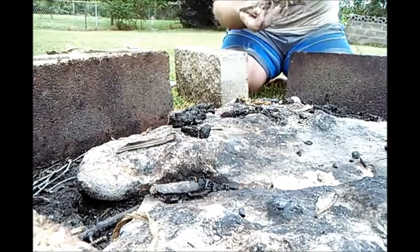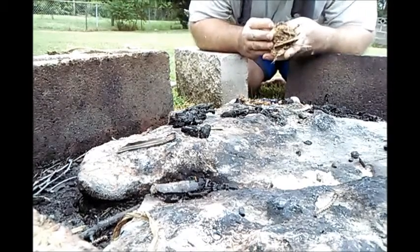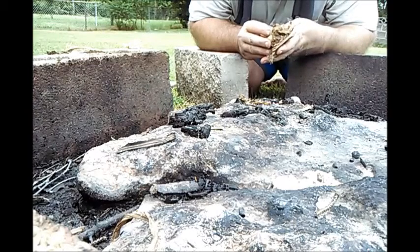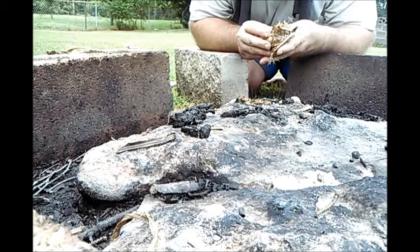I have an ember here. I'm just going to take my time and blow it into flame. This was filmed directly after the video I did with mugwort, so it's very humid out — I'd say around 90-something percent humidity and very muggy.